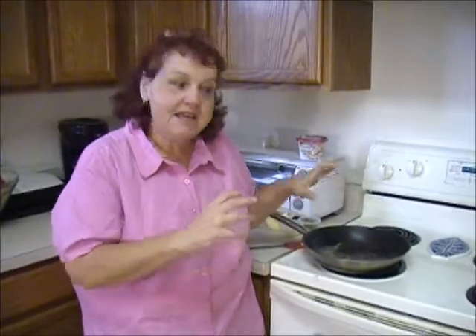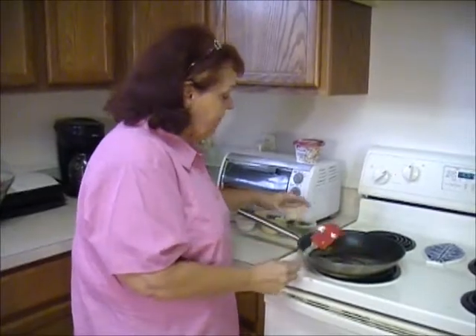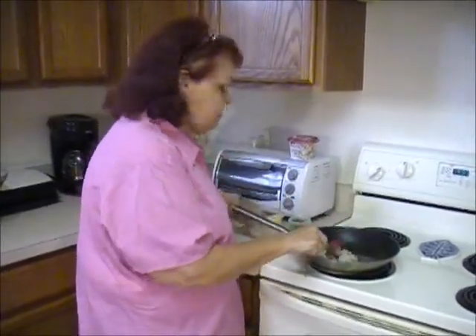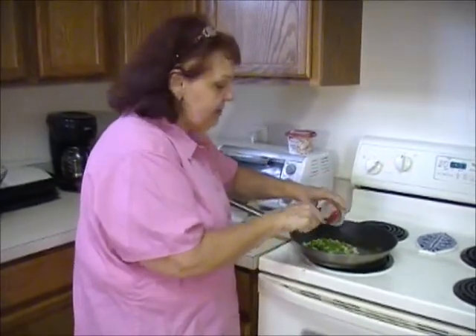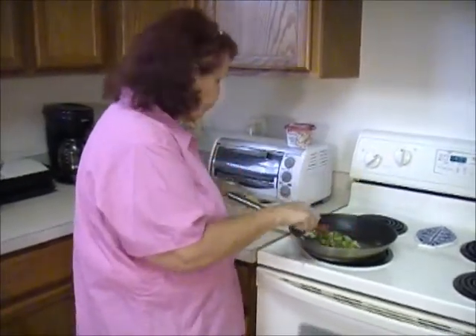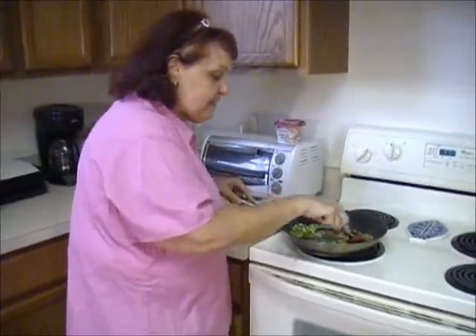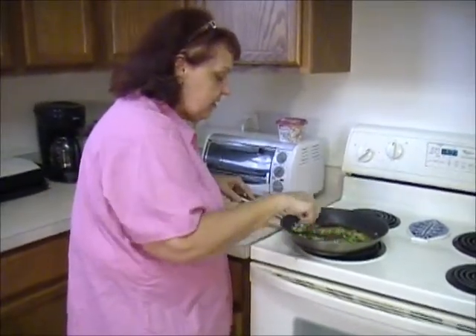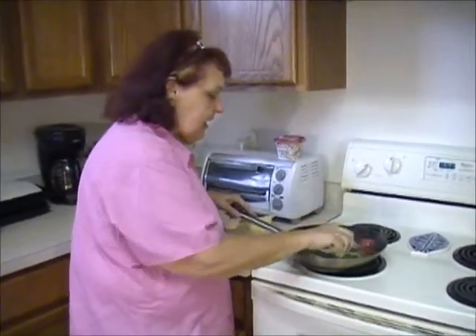I'm going to start by making the egg sauce that goes on the fish. The first thing I'm doing is melting the butter - we've got some real butter in here, about two tablespoons. As the butter starts to heat up, I'm going to add a couple tablespoons of chopped onions and a couple tablespoons of green pepper.